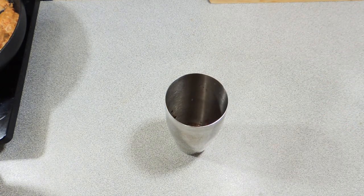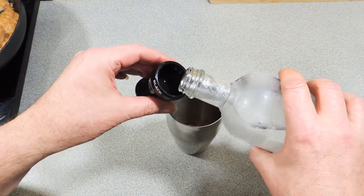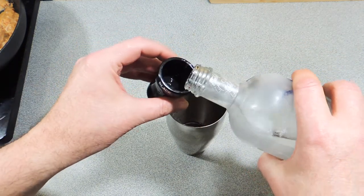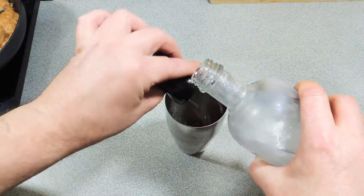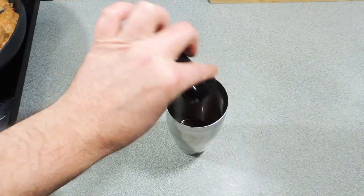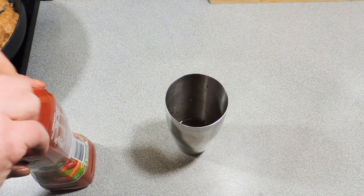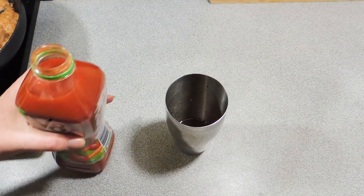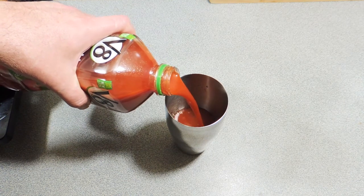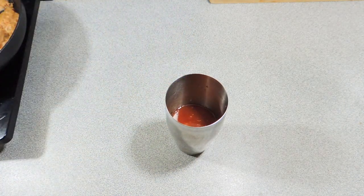And about a teaspoon of Worcestershire sauce. Now I'm going to add some chilled vodka — I keep my vodka in the freezer — and I'm going to add one, two... let's make it really alcoholic, and a half jiggers of nice cold vodka.